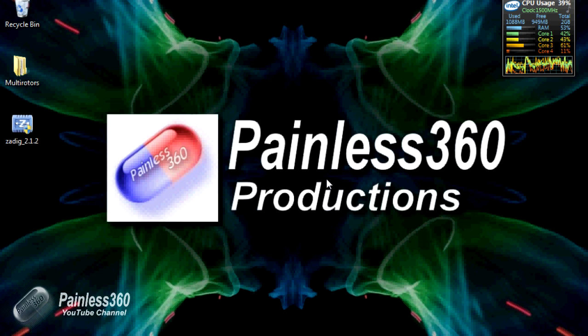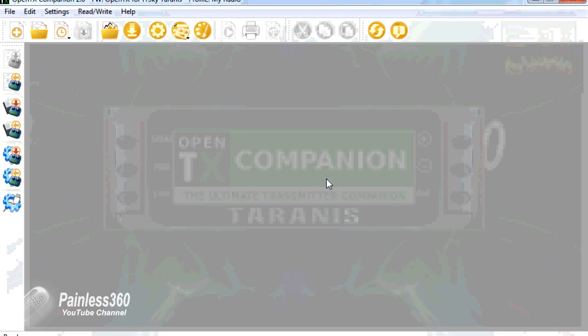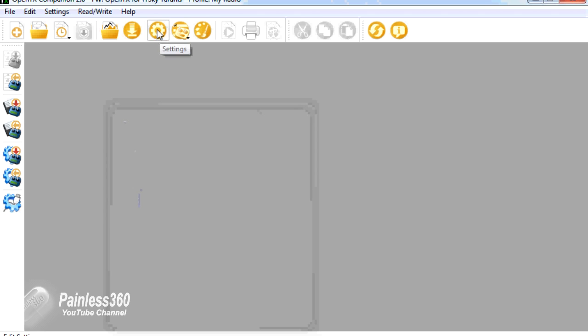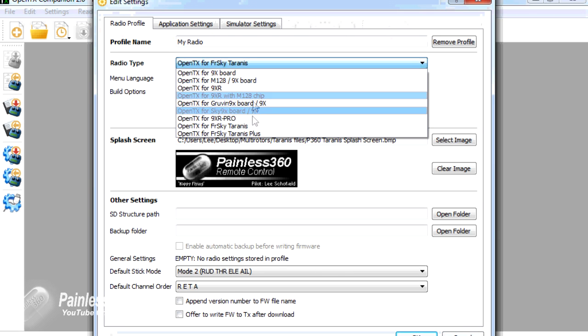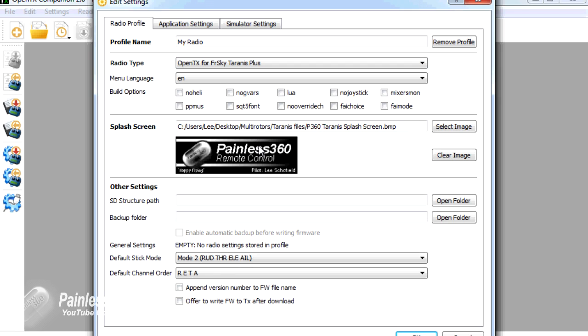There's one last thing we have to do before we try it. If you just immediately hit the update firmware button, you'll get an error that says: 'New firmware is not compatible with the one currently installed.' That's because you first have to set up your radio inside OpenTX — open it up, select the radio model that you have. I have a Taranis Plus, so that's what I'm selecting. I'm leaving pretty much everything by default. I have told it I want to upload a custom splash screen, and at the bottom I'm going to get it to append the firmware version number so I can keep track of it when I save it to my local hard drive.